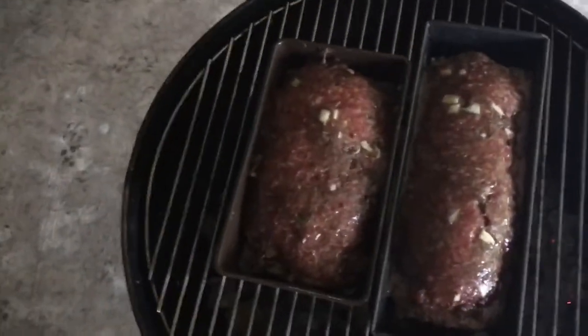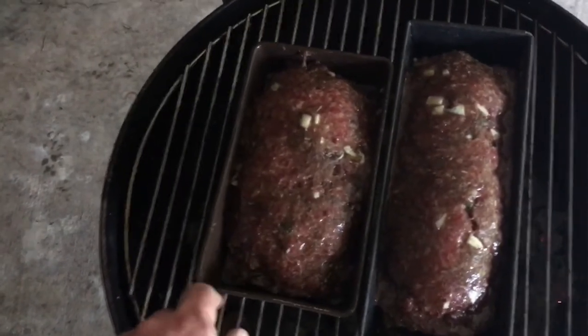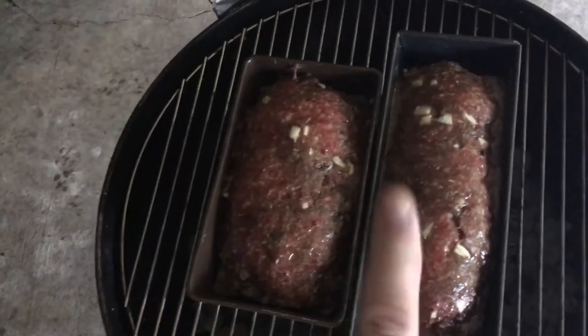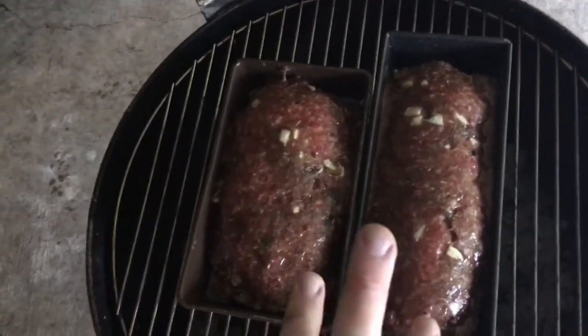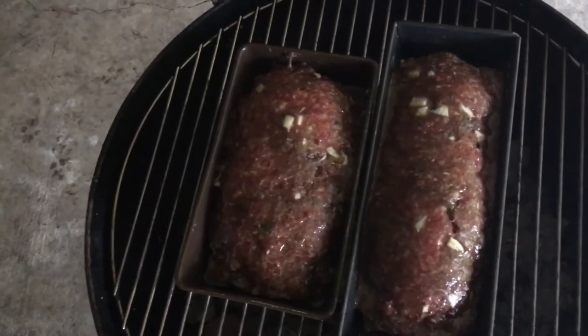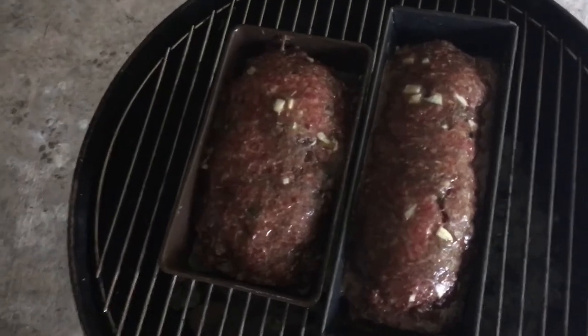These are not fatties. These are just traditional meatloafs cooked in a pan. If the drippings get high, I'd suck it out with a turkey baster. They get about done in about time to top them. I'm either going to top them with ketchup, barbecue sauce, or Heinz 57. I might put one on one of them and something else on the other one. So I've got two meatloafs and three choices. You know what they say about meatloaf — two out of three ain't bad.